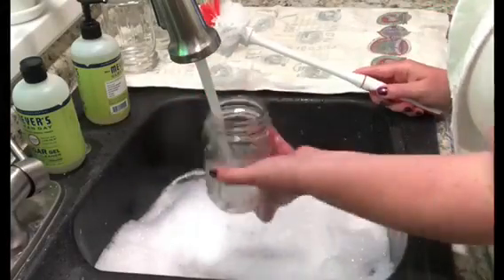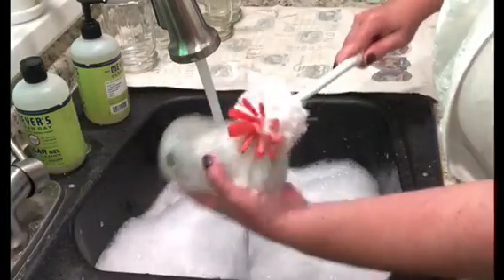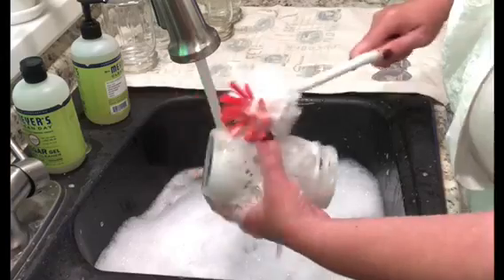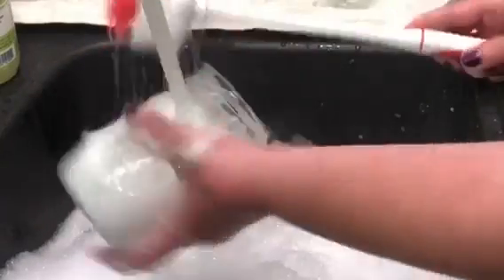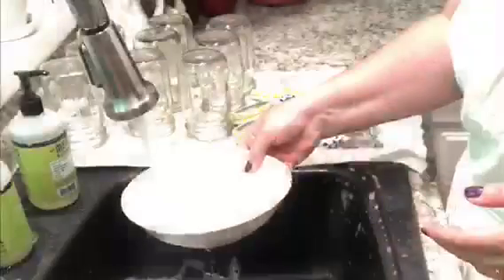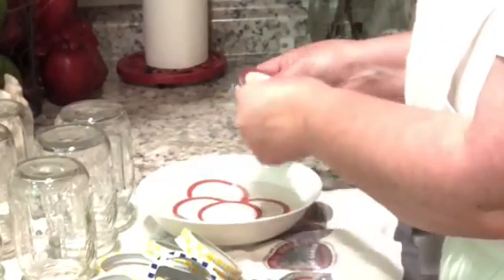Hello friends, welcome back. Today it's in the 90s again but I've got my air conditioner on. It's that time of year, time to start canning. Today I'm going to make some jam. First thing I'm going to do is prepare my jars by washing them out with really good hot soapy water, and I'm going to put the lids in some hot water to soak.